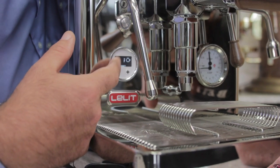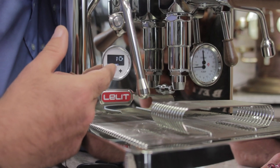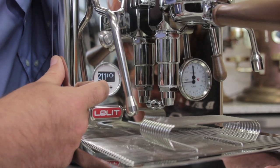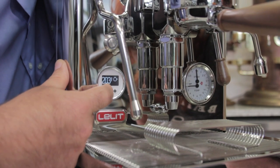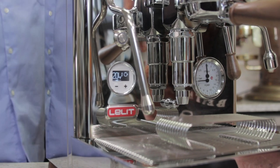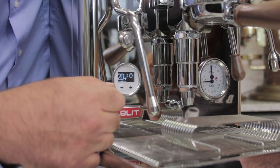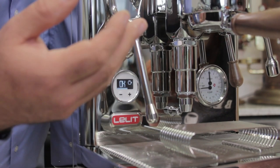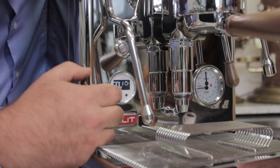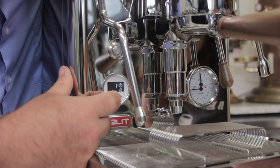You have to work kind of quickly because after a few seconds it will go back to the main menu. We're at 212 — I'm going to change it. 204 is a good temperature that I like, but espresso coffee can be made between 194 and 204. Some customers go a little higher; it comes down to best taste for you.